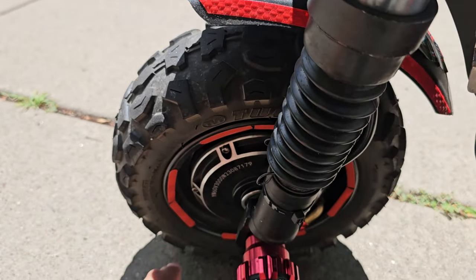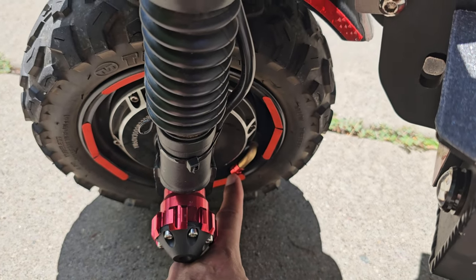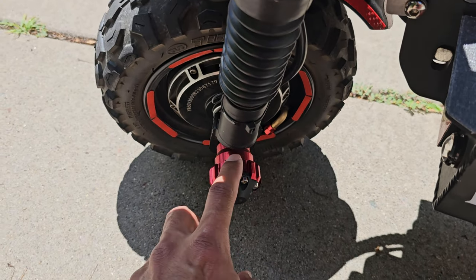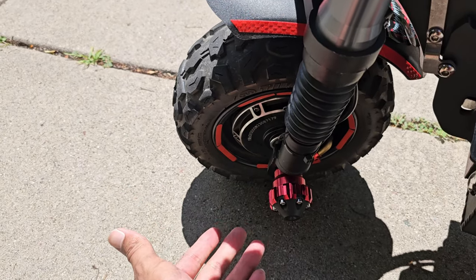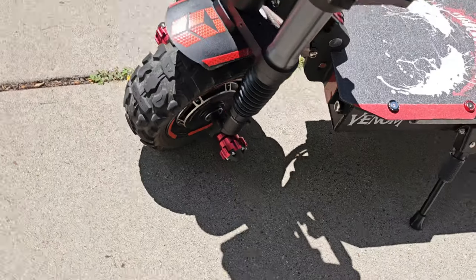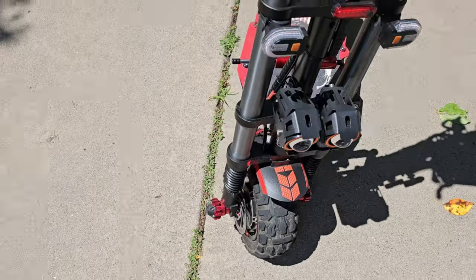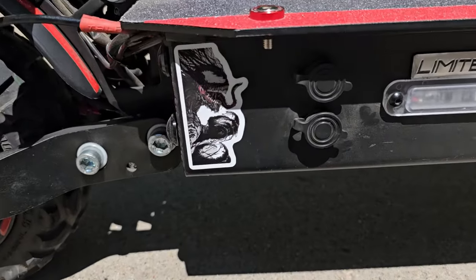Moving down to the wheel: I put more reflective stickers on the rim, a red valve cap which looks cool, and these covers — I forget the name — but if you were to tip over they protect some of the bolts and hardware in there, and they look nice too.